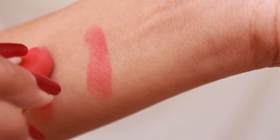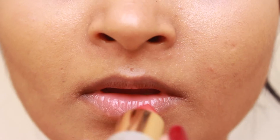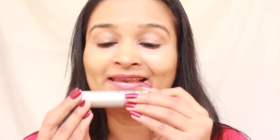One swipe gives sheer coverage and two swipes is also not that pigmented — it is sheer only. I'm applying a single coat to show you how it looks. As you can see it gives sheer coverage like a tinted lip balm. Two coats also is not that pigmented but still looks very pretty — a beautiful peach colored lipstick tilting towards coral. It lasts about two to three hours and does transfer, but I still love this shade. It's perfect for summer.